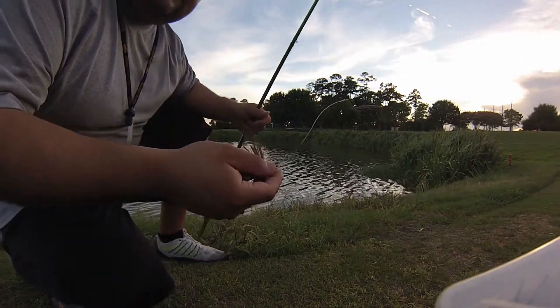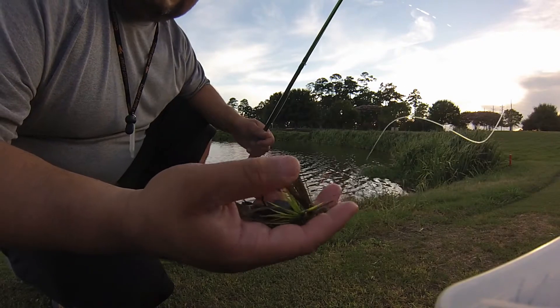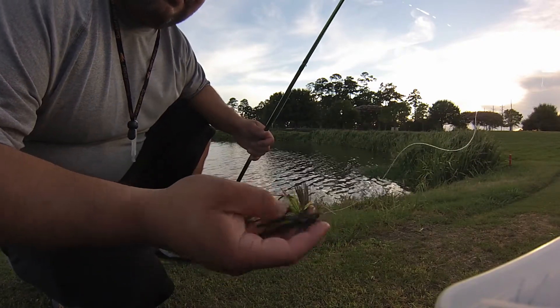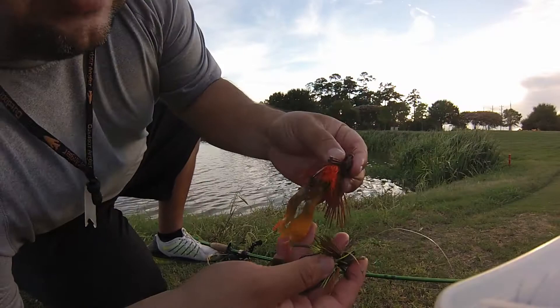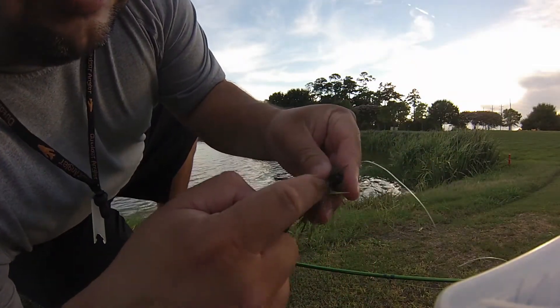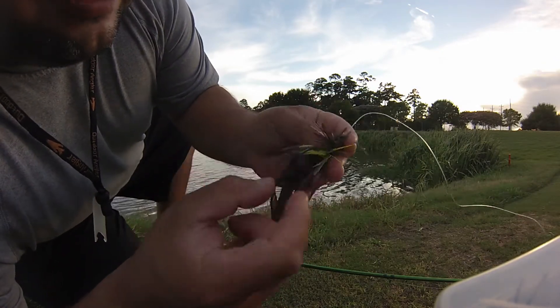Okay guys, real quick. I didn't cut the weed guard like I said I was going to. I just left it and see what happened, and so far it's hooked those fish really good, so I'm not worried about it. I spread it out a little bit. I'll show you right now compared to the other ones — you'll see this one's kind of punched in. Usually you want to take your finger and spread them out a little bit. There you go — weed guard kind of spread out right there.